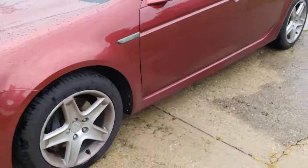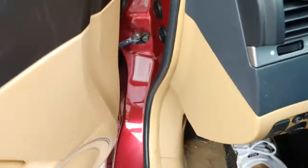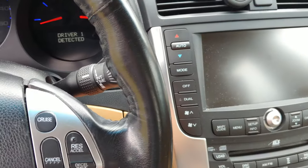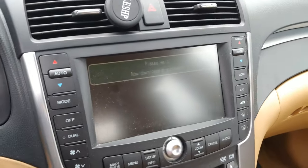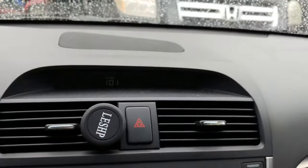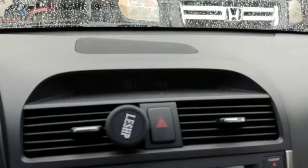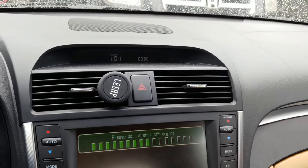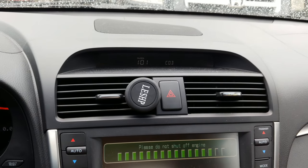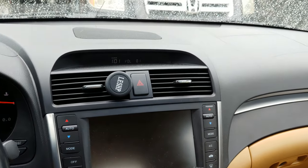Now we have a code for the radio, and also for the navigation system. Let's give this a try — put the key back in and turn to the second position. Turn the radio on and it says to enter the code. Our code is 2-1-5-2-3. And just as easy as that, we now have the radio working.